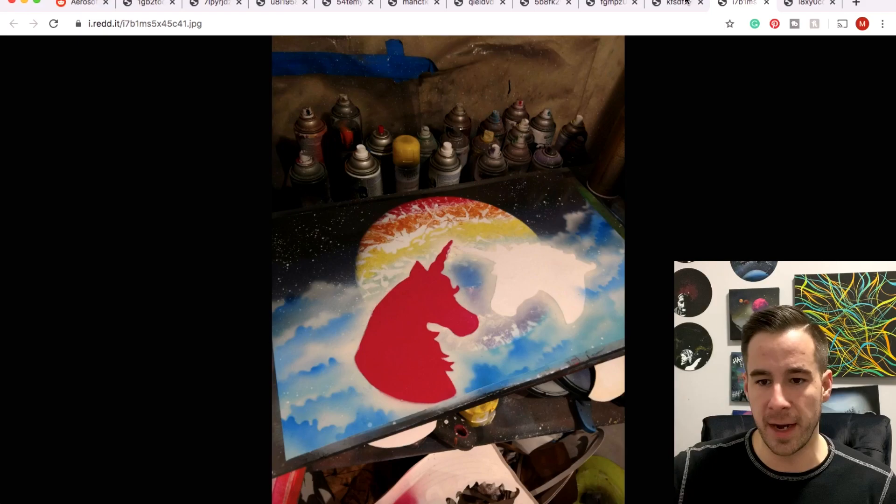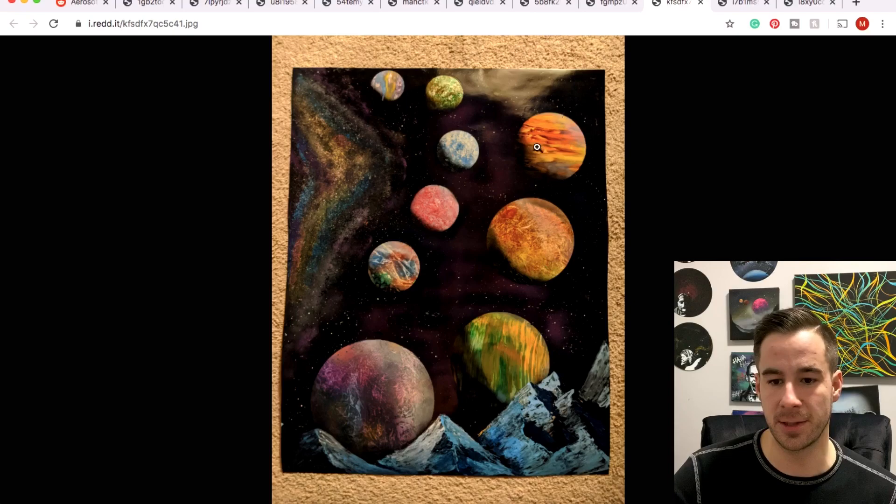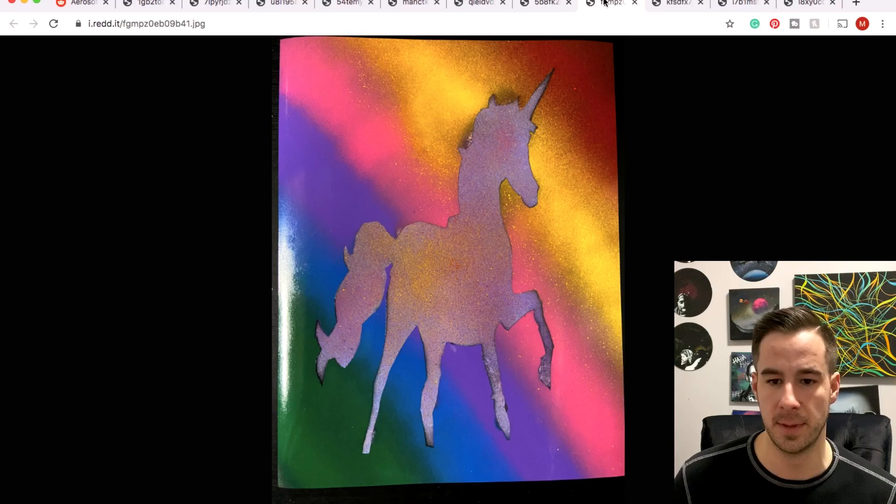Next rainbow challenge piece: some dueling unicorns, very very nice. And some rainbow planets — this is pretty phenomenal. Lots and lots of planets going on, lots of different textures. I especially like this Jupiter-looking one here. Awesome.